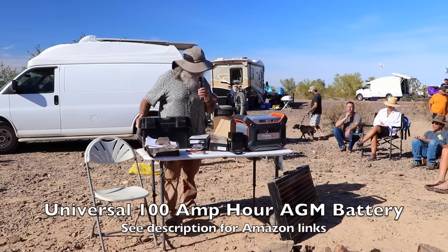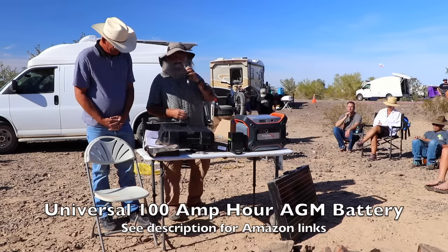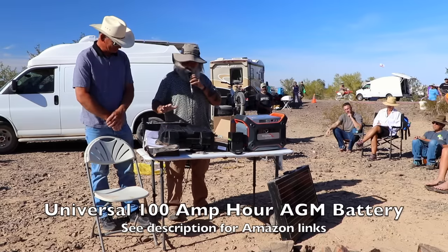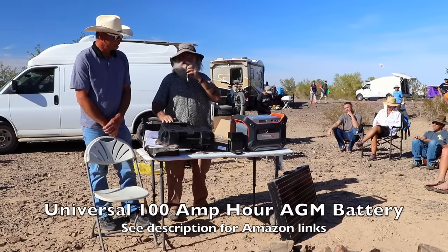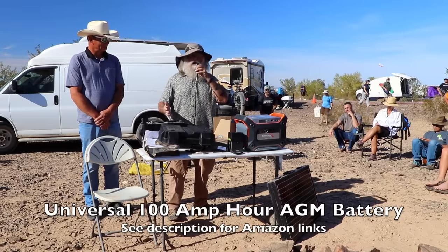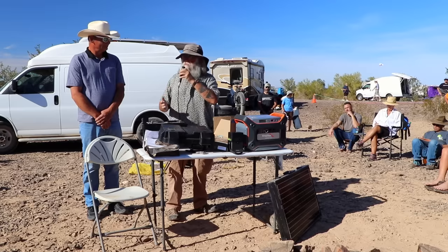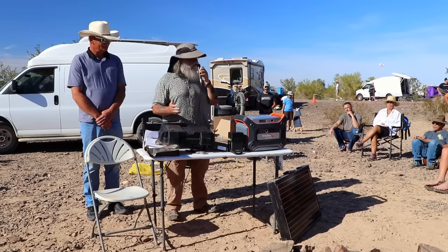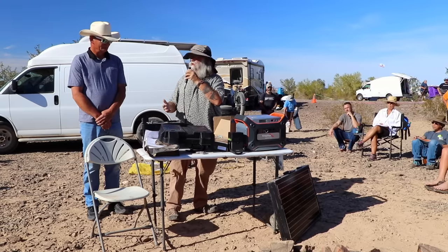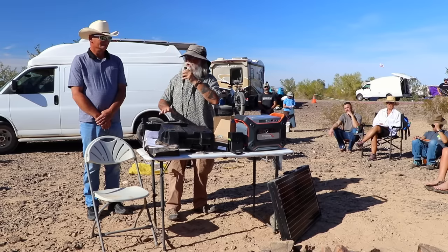Normally it's $165, and before Christmas they had it on for $145. It's a 100-amp-hour AGM universal battery, which is a pretty good battery. They're from China, but they're pretty good batteries — I've heard pretty good things about them. It calls itself a deep cycle; the truth is it's probably not truly a deep cycle, but for most of us, if you treat it right, you'll be satisfied. For the money, it's a screaming deal.